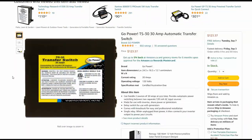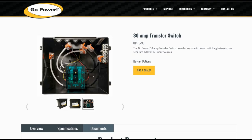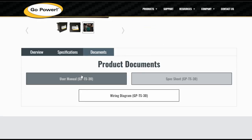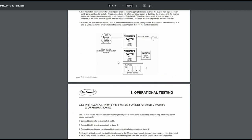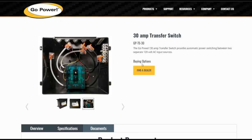I picked up the Go Power TS-30 transfer switch on Amazon.ca for $123.37 Canadian — it's also on the US site for $79.95 US, which is an even better deal. There's a diagram on the unit showing how to hook it up, and I'll leave a link to the Go Power page where they have product manuals, spec sheets, and diagrams for different hookup configurations including generator or converter charger integration, or even using two transfer switches together. Keep in mind this is only a 30-amp transfer switch and won't work in a 50-amp rig. Until next time, Ray from LoveYourRV.com — thanks for watching, cheers!